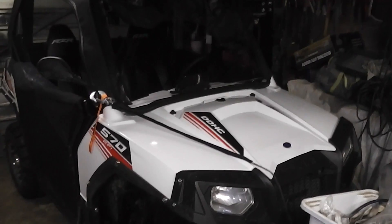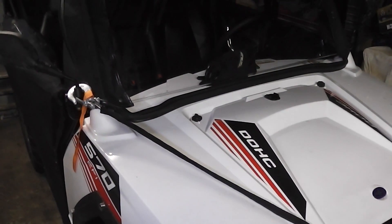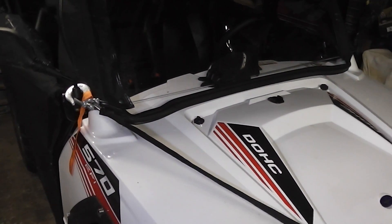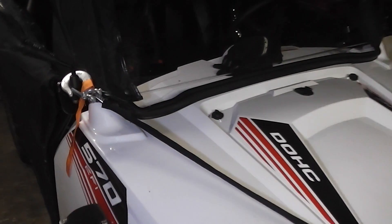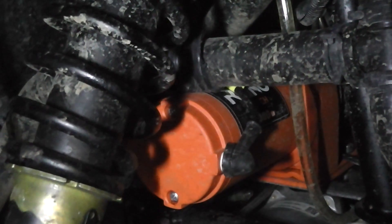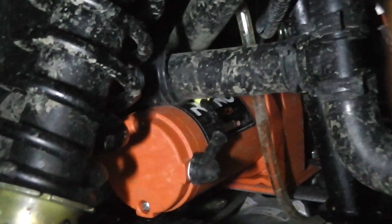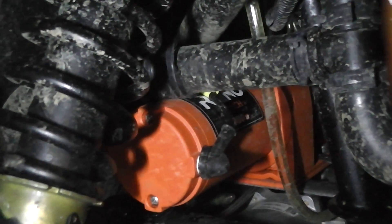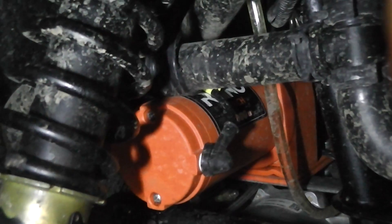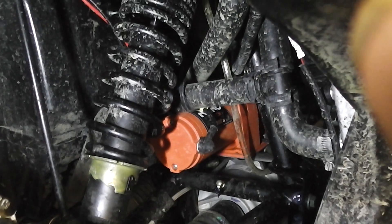We're going to start at the front. The first obvious modification — before you start changing anything else, wheels, tyres — the first mod you should always do is stick a winch on her. You've got to put a winch on. That's more important than anything else, because even with the best tyres in the world you can get stuck. Synthetic rope.